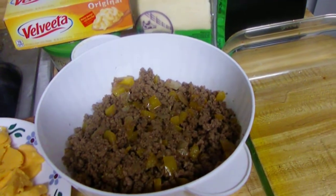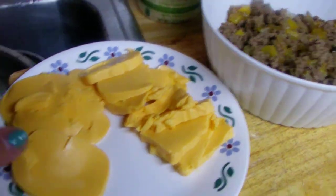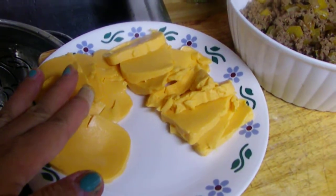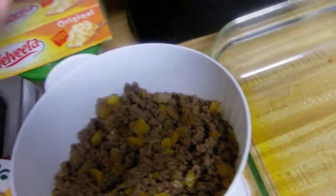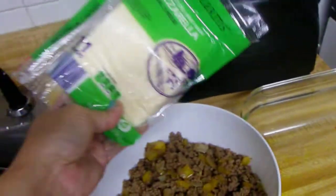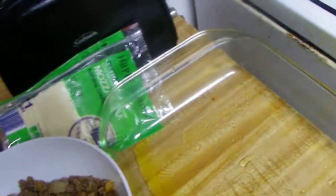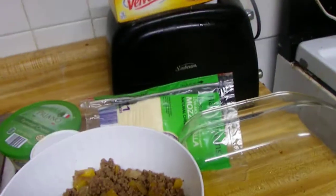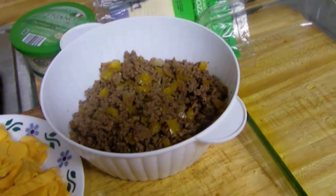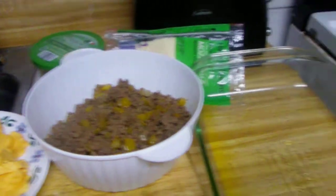I cut up some gilvita cheese that I found from the dumpster — this is one bar and I still have another bar left. I also bought some mozzarella cheese, so it's a mixture of three cheeses: mozzarella, freshly shredded parmesan, and to complete everything I have to use some spaghetti sauce also.